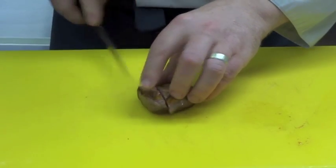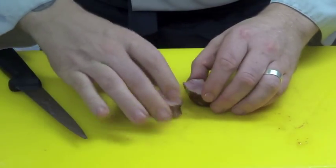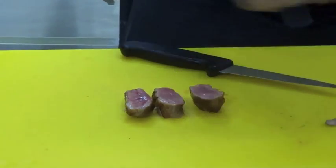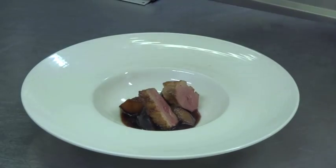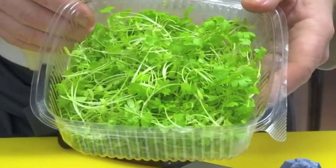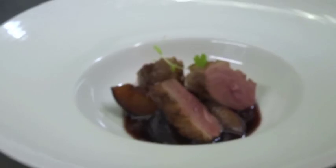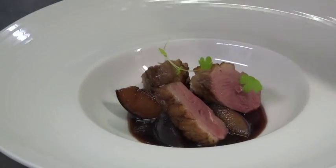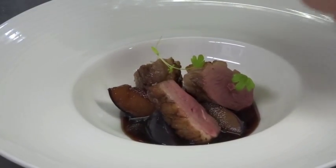We're going to slice our duck into three, trim it up, and then season the outside of the duck. Place the duck gently into our dish. We have some lovely celery cress here, grown by Cara's Microgreens in Gort, and we're just going to finish off the duck with a little bit of that — the little pockets of celery flavour will complement the duck and our sherry sauce.